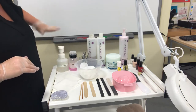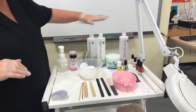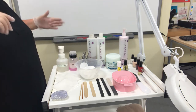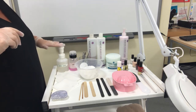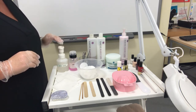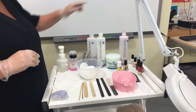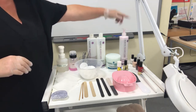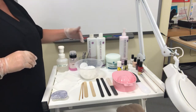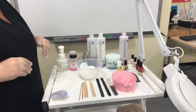Set up your working area — the trolley — with the products at the back of the trolley, working as you would for the routine. This also helps you to remember the sequence and the routine, because you'll know that if you start from one side, this is going to be the end of the treatment, and this is the start of the treatment. It'll help you remember the sequence of your routine when you're carrying out your treatment.